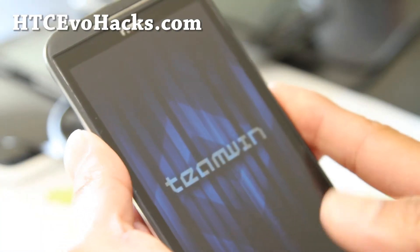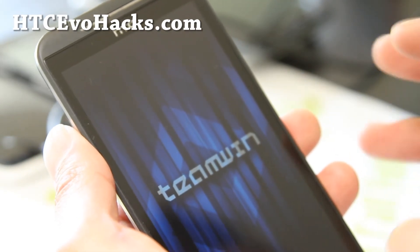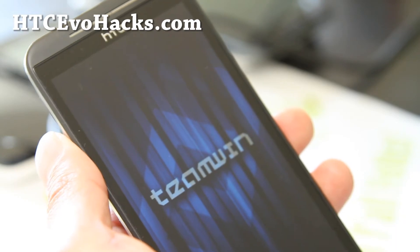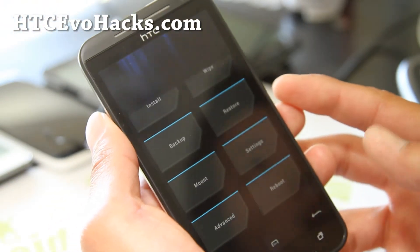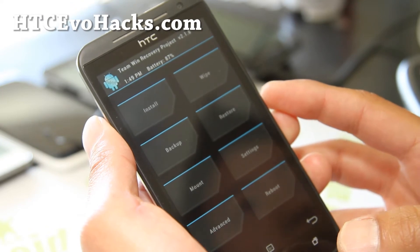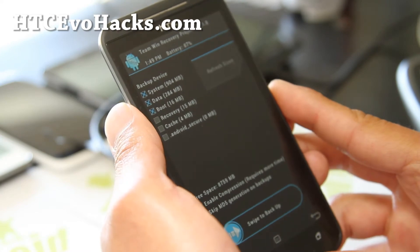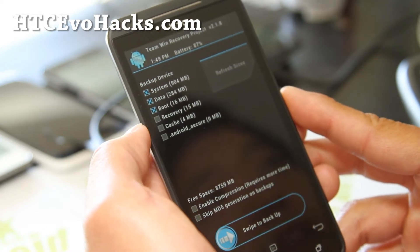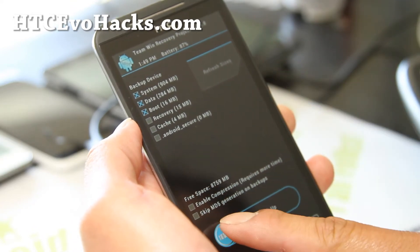I highly suggest you make at least one backup ROM after you unlock your bootloader and reboot it. Because if you don't, you'll have no point of going back. Simply hit backup and just select system, data, and boot. That's fine — you don't have to do the recovery cache, all that stuff. Swipe to backup.